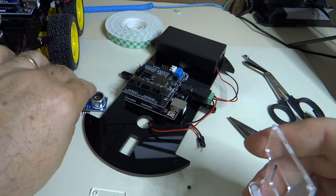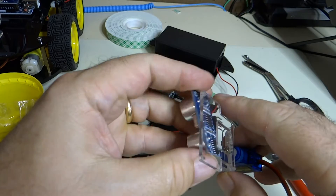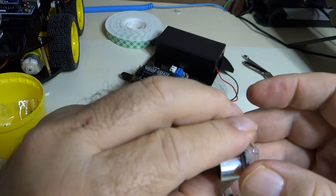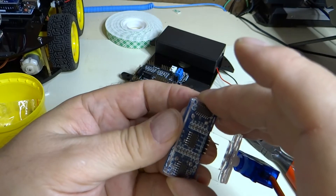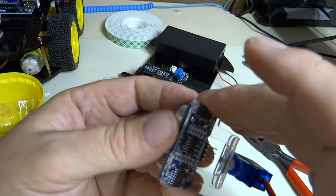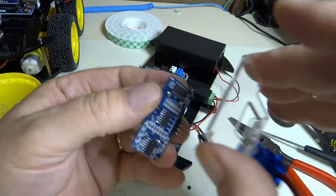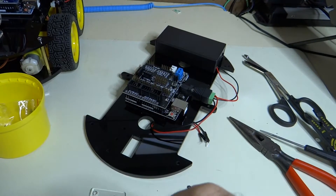The next step is to mount the ultrasonic sensor to this plate, so it's going to get mounted like this. What I'm going to do is put some self-adhesive tape on the back so that when we tighten down the screws, it gives us a little bit of stress relief and we're not pressing too hard against the circuits. So let's go ahead and do that.